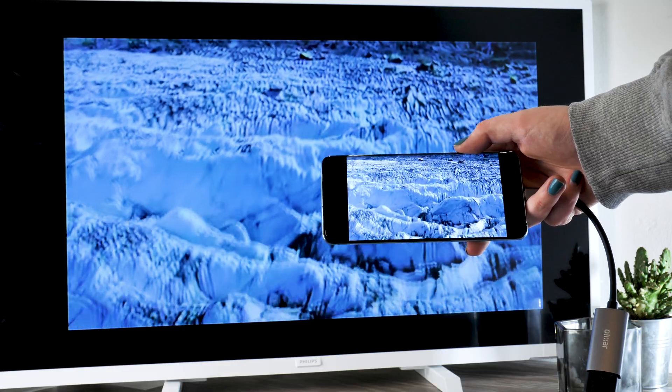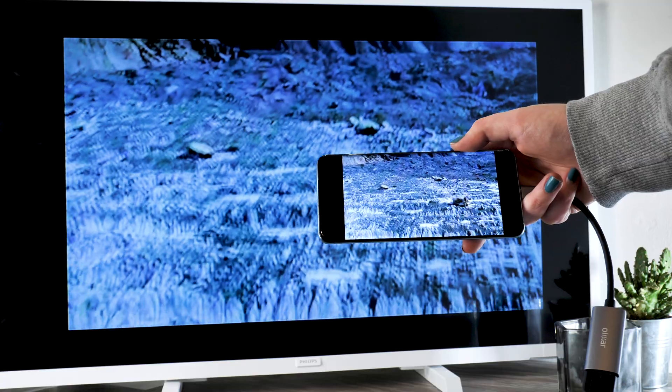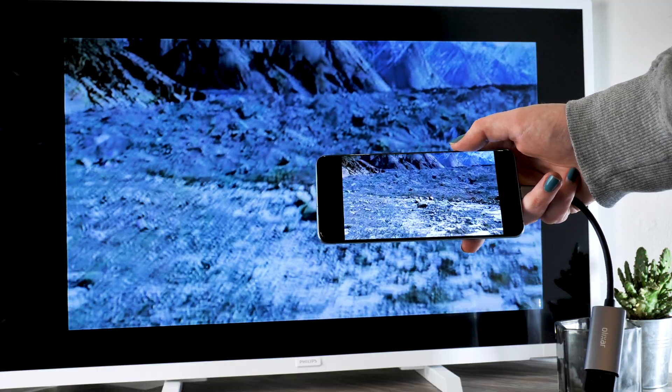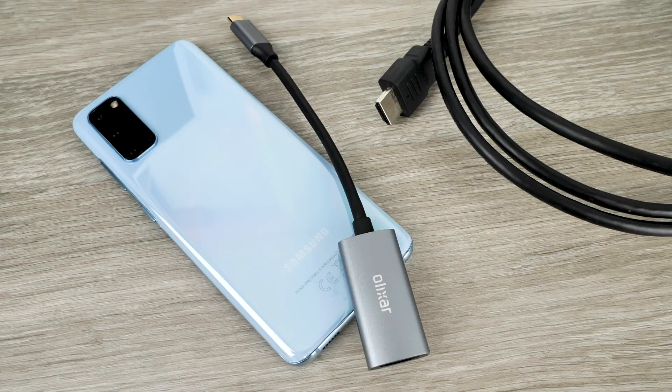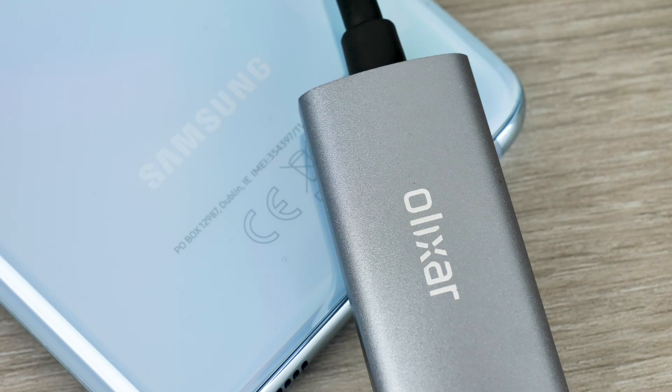The connector works seamlessly with your phone to ensure the high-quality resolution of your device is visible on your TV, allowing you to watch the best movies with pristine quality. Not only does the adapter work with TVs, but it is also compatible with projectors — perfect for those movie nights.